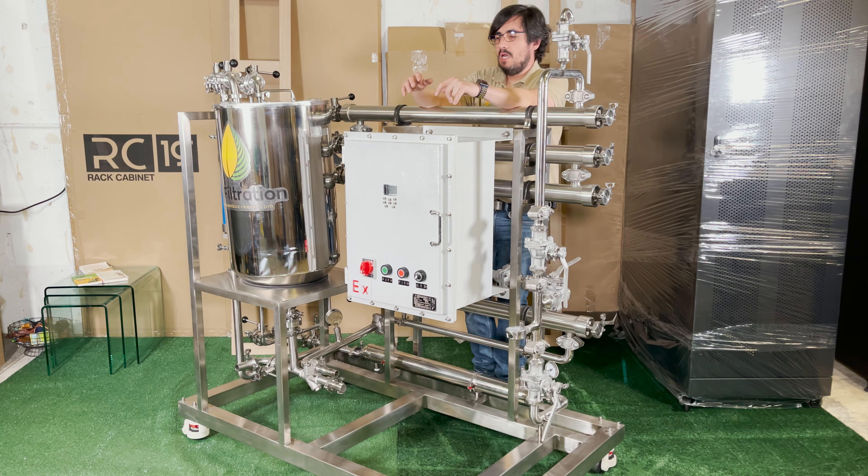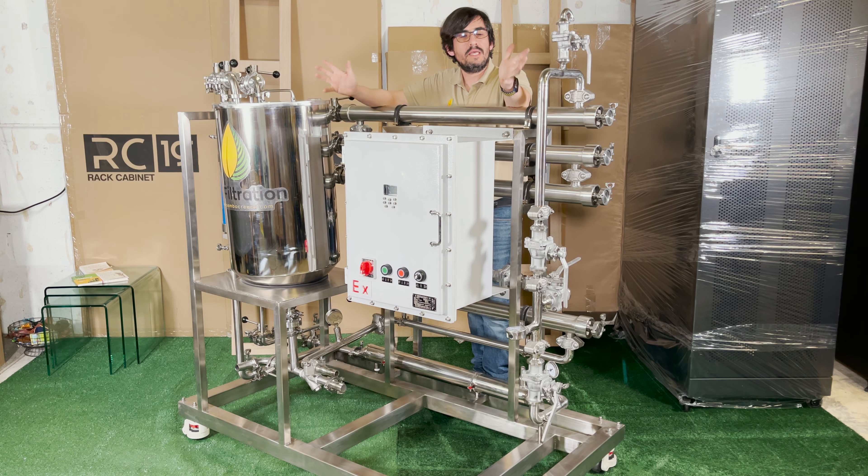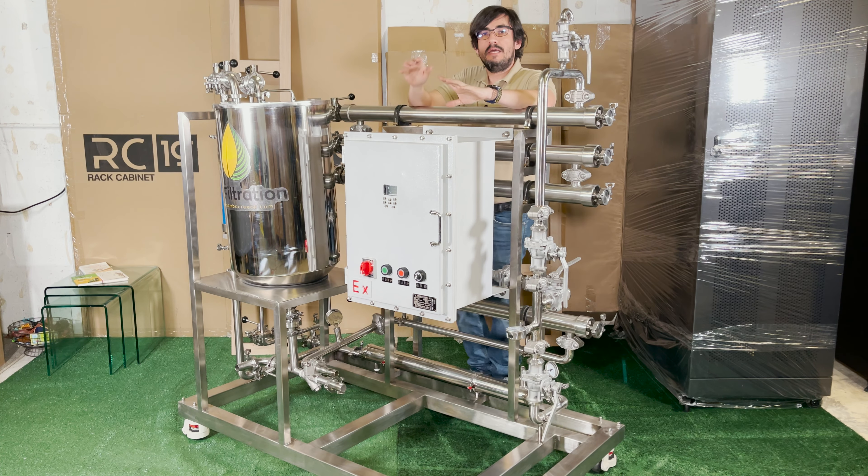What's going on guys? This is Charles with Sambo Creek. So I get a lot of questions — really, what is OSN for? OSN stands for organic solvent nanofiltration.